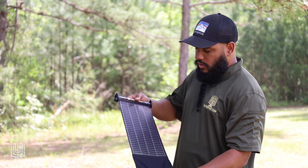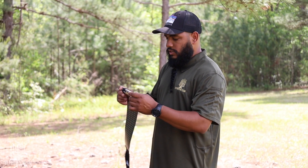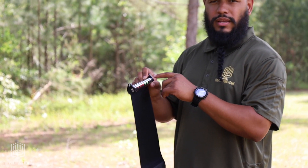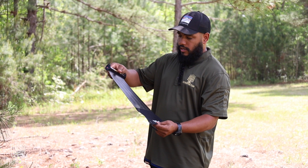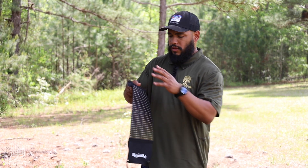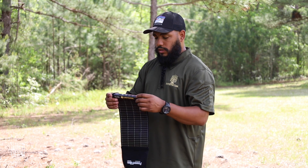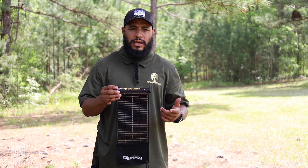Inside this tube right here — this is the small version — there is an 18650 battery that charges with the panel. So this is kind of like a two-in-one: you don't have to charge the power bank and then use it later. This one actually has a power bank built right into the panel. This is very convenient because it's so lightweight — you can throw it in your pocket, you can roll it up.